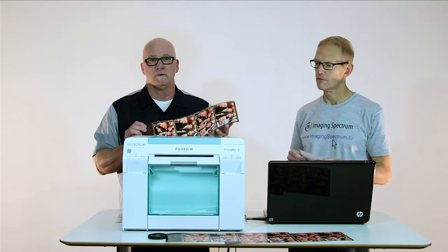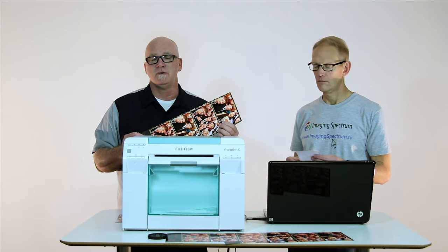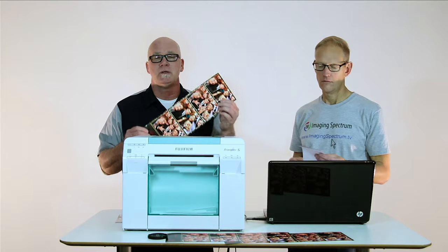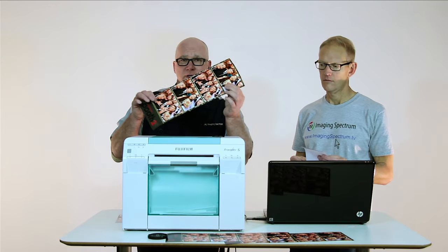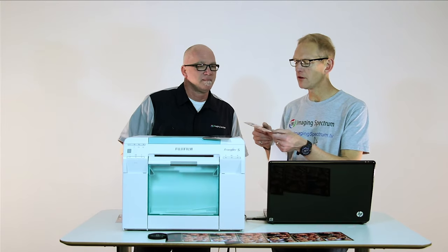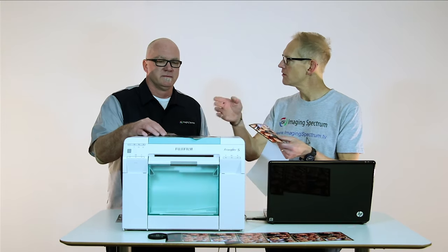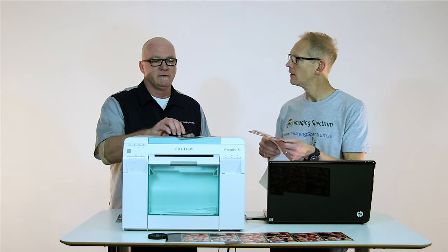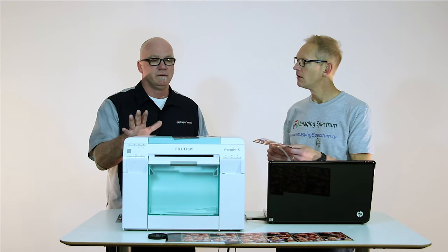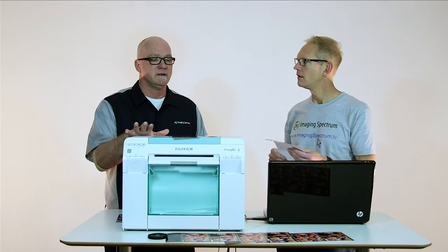If you want to send an email to photobooth@imagingspectrum.com, we would be more than happy to send you a sample print so you can see the quality for yourself. And as you can see, there's a true luster surface that you get from a lab, and then there are other options — there's glossy and luster.